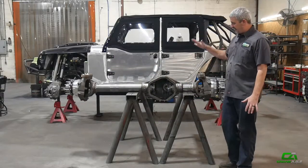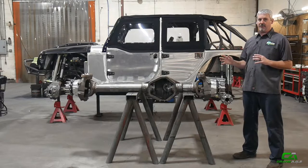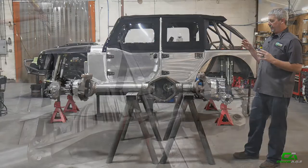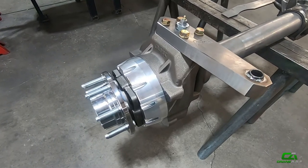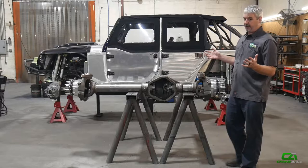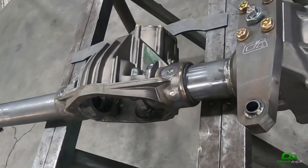Hey guys, coming at you from the shop. I want to tell you all about our crane roller axle deal. We've had this going on for quite a while, but not a lot of people understand all of the features and benefits. A roller axle — what we're considering that to be — is a housing with tubes, the C's, outer knuckles, and whatever wheel bearing assembly it may be. This one is a 14-bolt magnum with knuckles and unit bearings — it's ready to go.